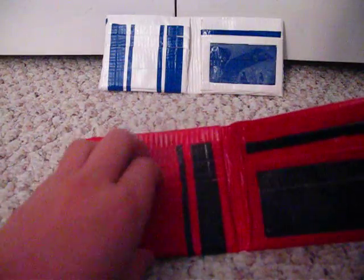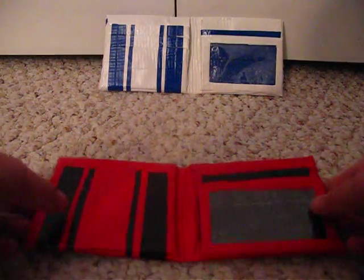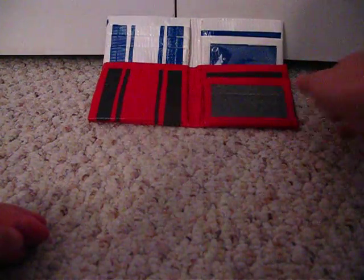Here's the first one. Second one — it's a red one, just red with the black stripes, just like the other one. Same thing inside. One, two, three — then one, two. Regular card slot up here. Three card slots over here. ID holder. There's number two.